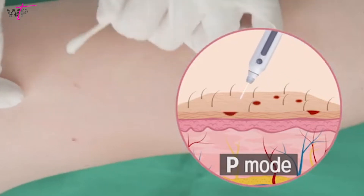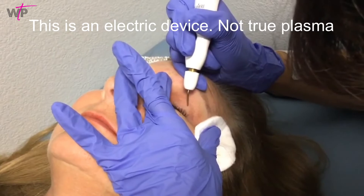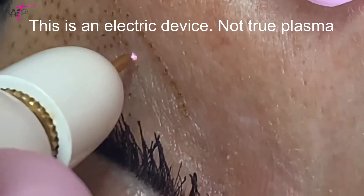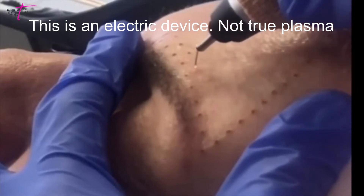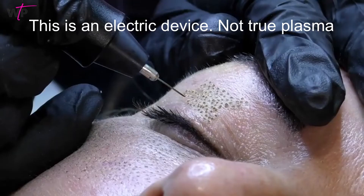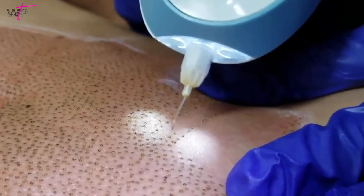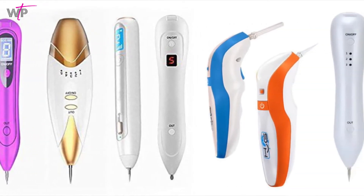But first, let's go over what plasma should not look like. A true plasma treatment should not look or smell like burning skin. You may smell a slight charring when you singe a hair, but what you should actually smell is ozone. If you notice that the arc expelled from the tip of the pen is yellow in color, you're actually looking at an electrical arc pen, not a true plasma pen.